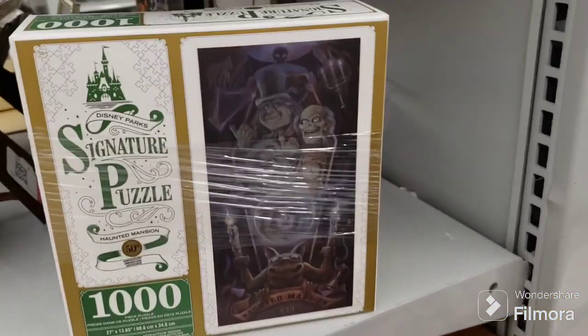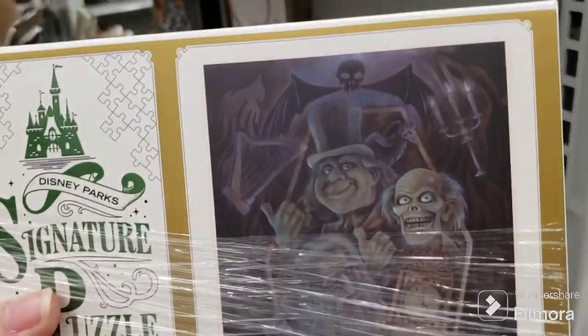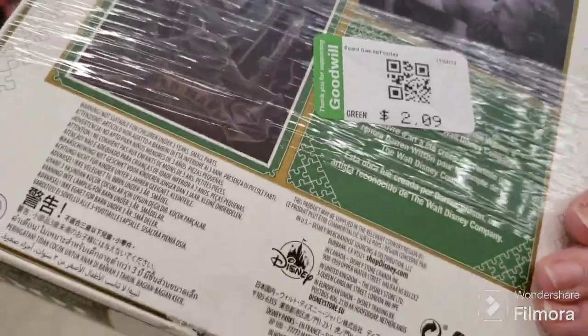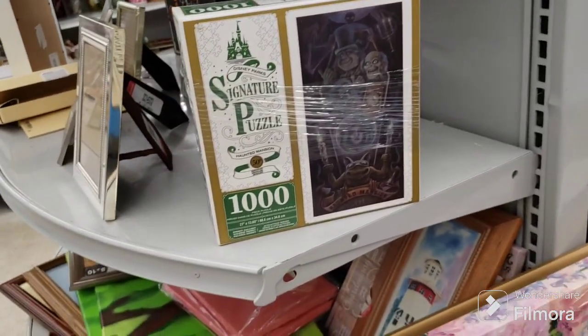This is a Haunted Mansion puzzle from Disney Park Signature Puzzles, but it has been opened. I'm not going to sit here and count out a thousand pieces — it's been opened and re-taped shut. That's not worth it. It's not worth the risk of having another puzzle go into the garbage.